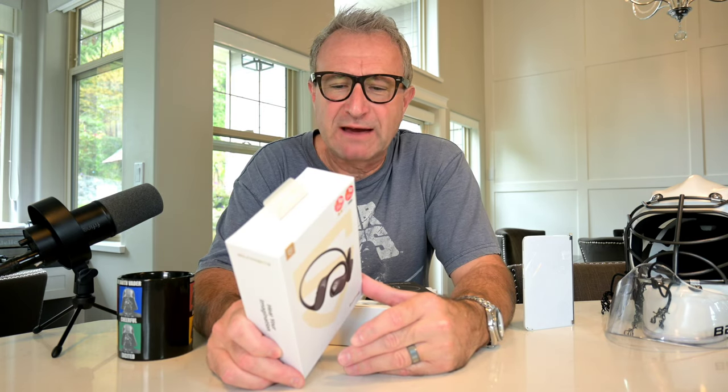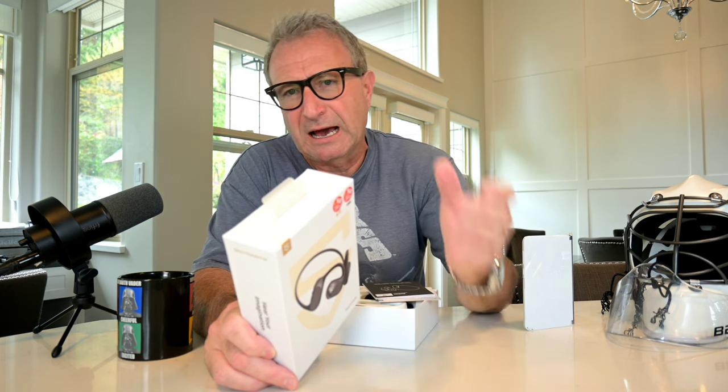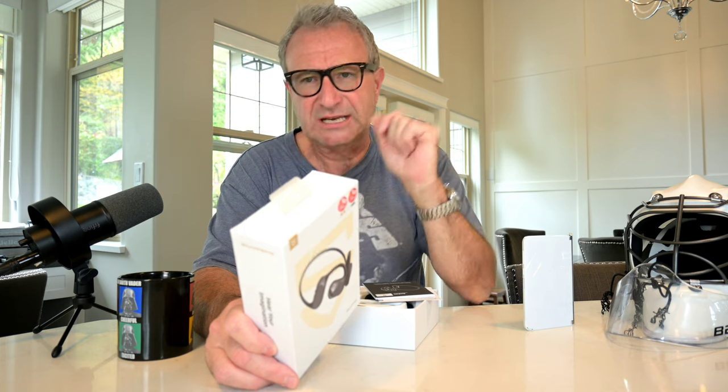The Run-Free headphones run on a 16.2mm dynamic driver. They have 14 hours of playtime, so you've got lots of playtime. And I think I remember reading somewhere up to 120 hours of standby — so lots of standby time if you're going on a trip or anything like that. You also have a dual mic for noise cancellation when it comes to your voice and taking phone calls.